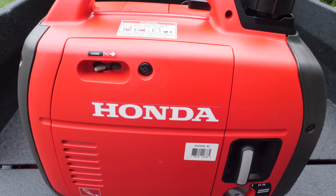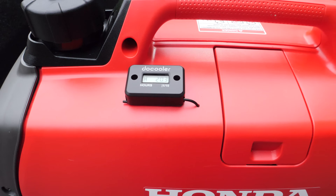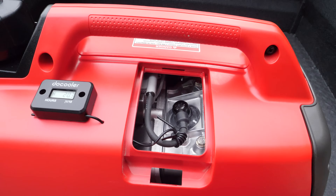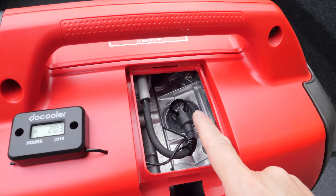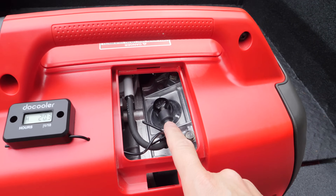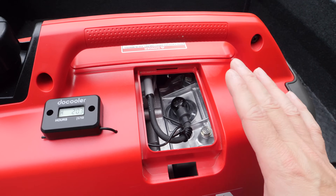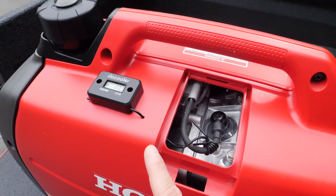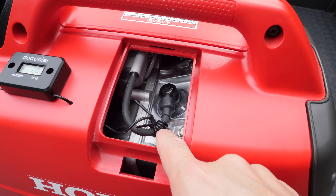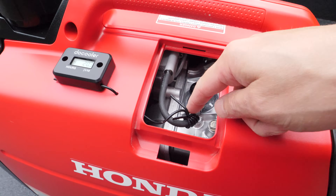The next maintenance item is on the other side of the generator. I'll rotate it. The hour meter I mentioned I installed myself — underneath this little cover, which just lifts up with your finger, is where your spark plug is located. Honda did a great job laying this out: it's so easy to change your spark plug, not that you need to do it very often. For those interested, the hour meter simply sticks on — you feed the wire through and wrap it around the spark plug wire with no cutting involved, then secure it with a nylon tie. It electronically picks up the spark to drive the meter.